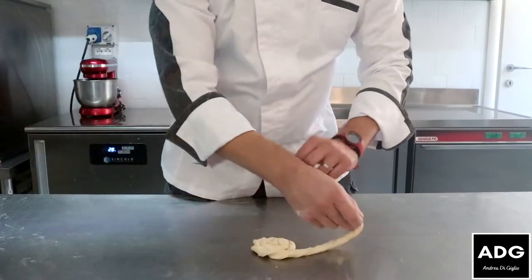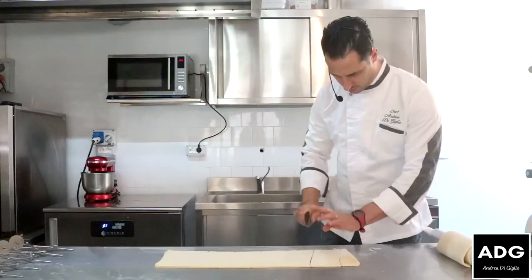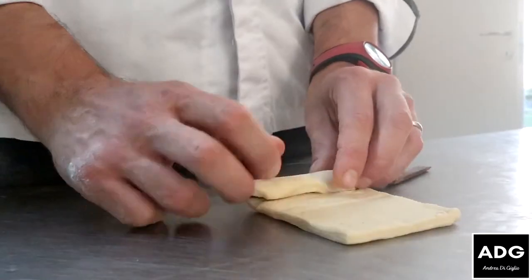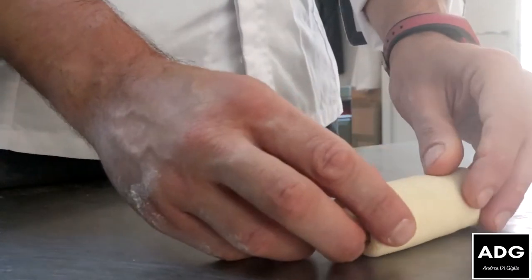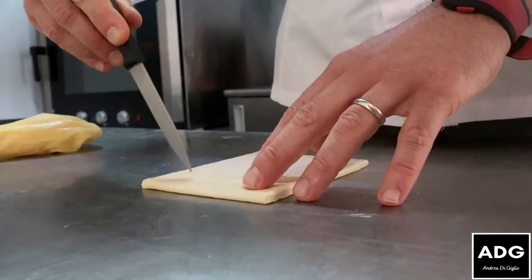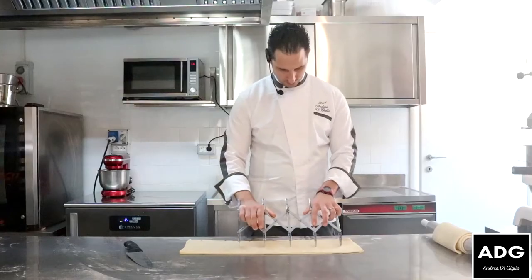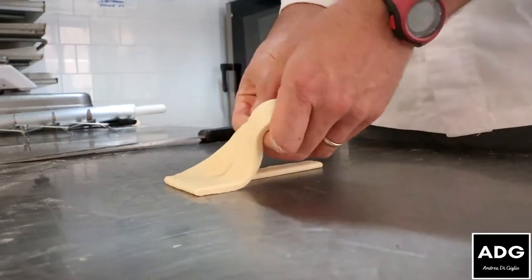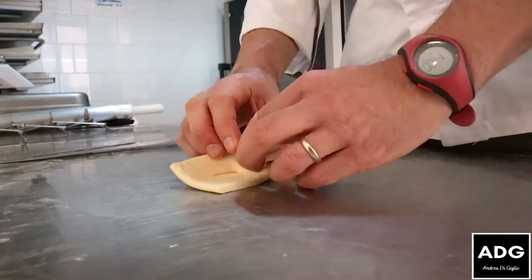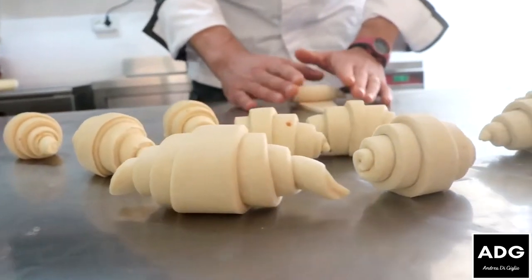Let's go. Ciao, è finalmente concluso il mio corso sulla pasta lievitata.